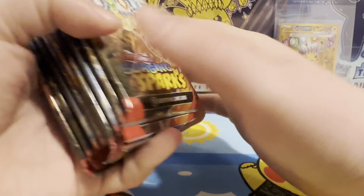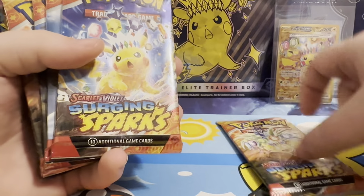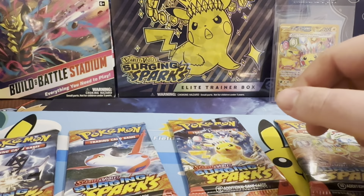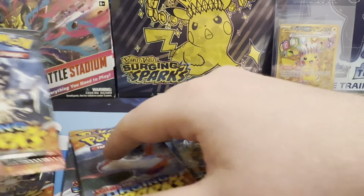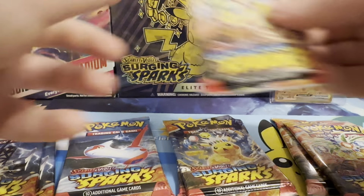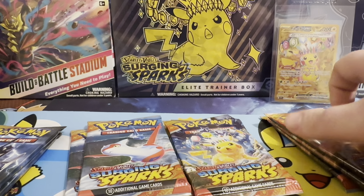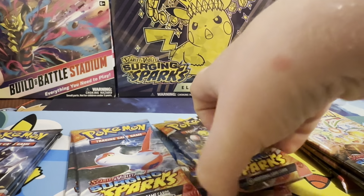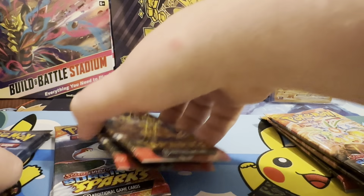Yeah, nine. So we've got Exeggutor, Pikachu, Latios, Archelodon, Exeggutor, Pikachu, Latios, Latios, Archelodon, and the last one is Exeggutor this time - last time it was Pikachu. So we'll start with Pikachu this time and end with Exeggutor. That's how we'll do it. Let's get into our first pack.